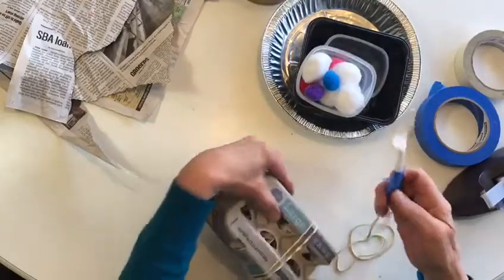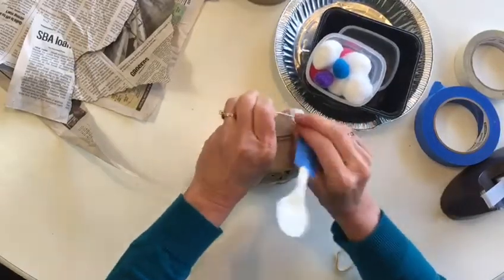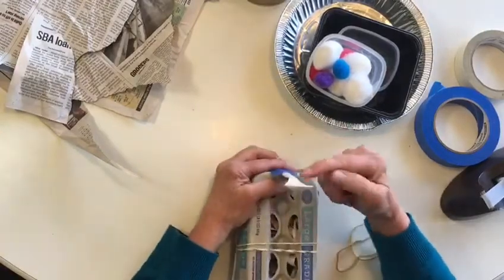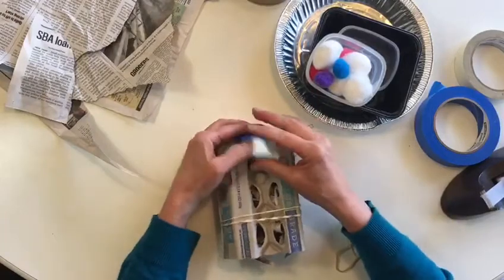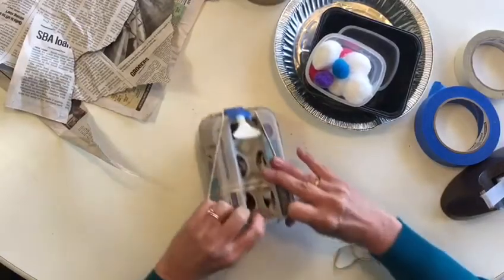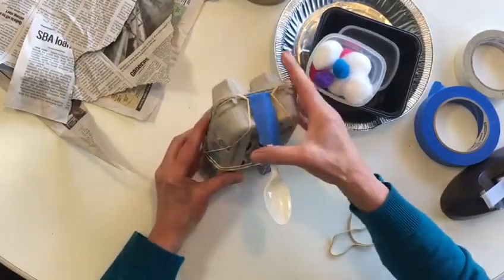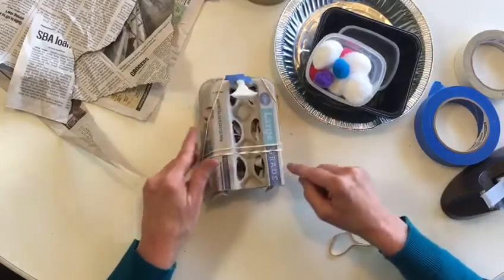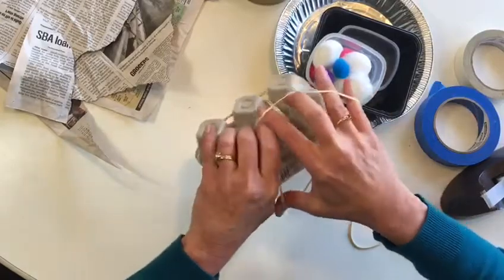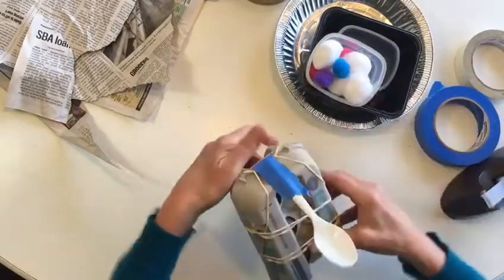So now to place our spoon on here, we're going to tuck it underneath those horizontal rubber bands and make sure the spoon scoop part is facing that way. Then you're going to wrap that rubber band that's on the spoon all the way to the back. I'm also going to add a couple more rubber bands, maybe up toward the front a little more. And that's your catapult.